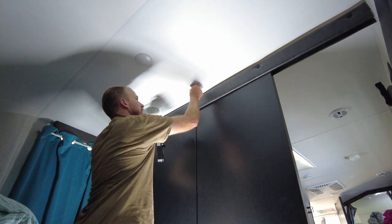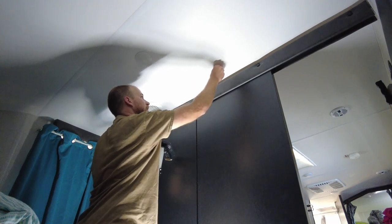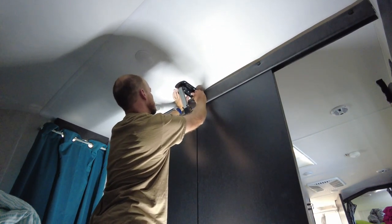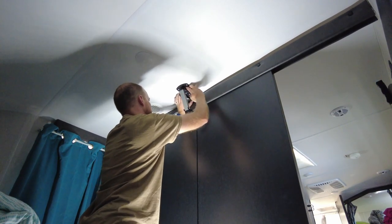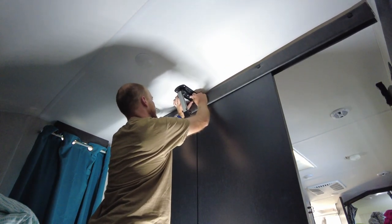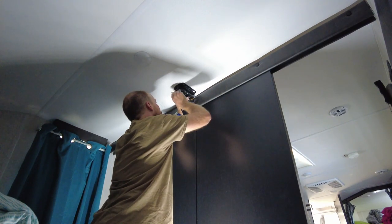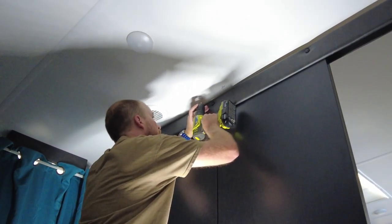It's kind of scary drilling into your camper like this, especially into the roof, but you've got to do it if you want to have the cool conveniences of home. We're just going to set this up here — that's where our backer is — and I'm just going to mark where I want the TV. I know this is about the center; my doors are even on both sides so I'm just going to use the center line as my guide.